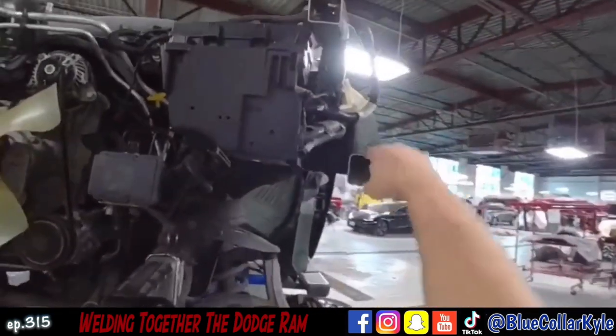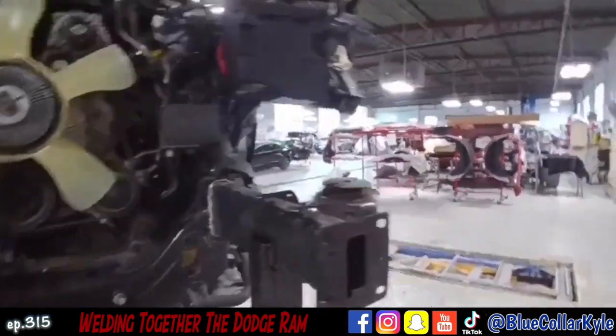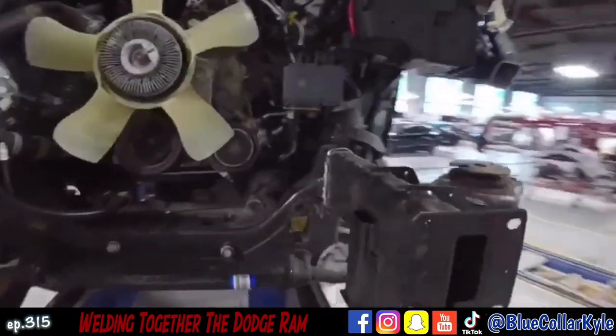After that I will start fitting up the upper rail section and get all that worked out. First start cutting this one off and then start fitting the new one up.